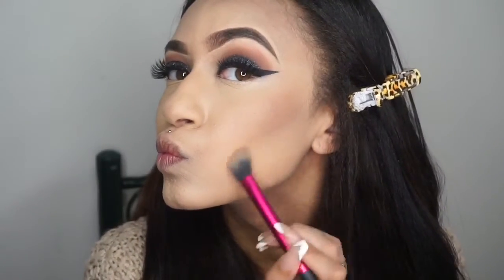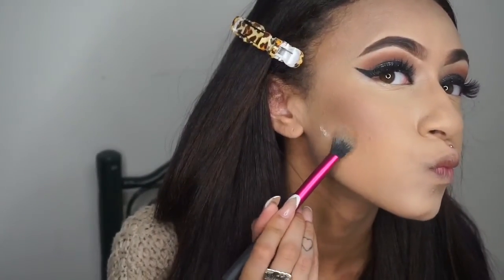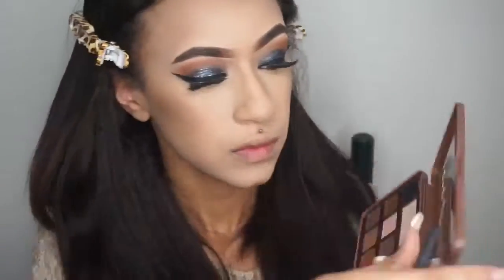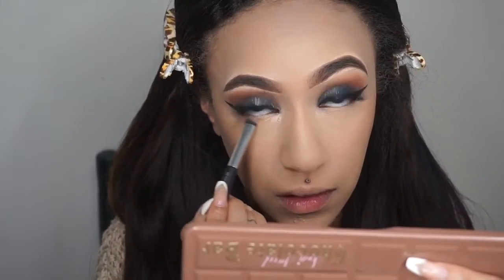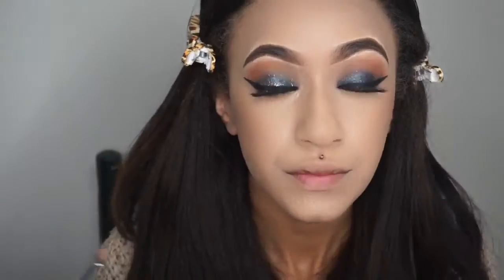I'm cleaning up under my contour with my Laura Mercier Translucent Powder — not necessarily baking, but you know what I'm doing. I'm going back into the Too Faced palette, taking Peanut Butter, and giving some definition under my eyes in the outer corner, really bringing the eye look together and intensifying it.